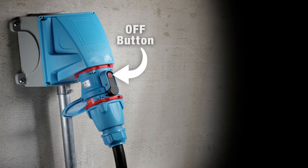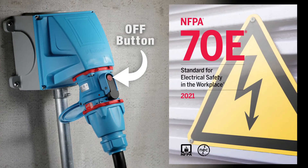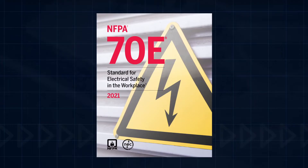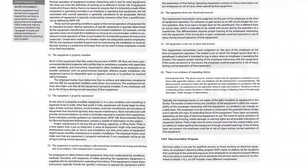Connecting or disconnecting a switch-rated plug or receptacle is an NFPA 70E defined normal operation, and personal protective equipment is not required. According to the NFPA 70E standard, normal operation of electrical equipment is permitted as long as the equipment is properly installed and maintained, and it is used in accordance with instructions included in the labeling, listing, and manufacturer's instructions.